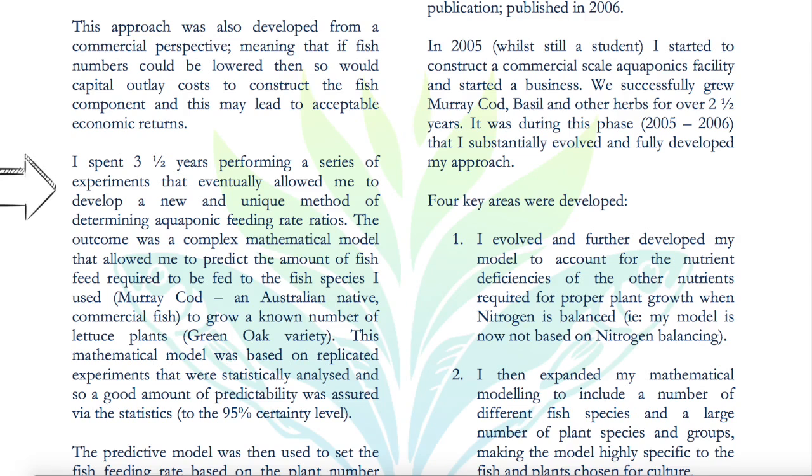That eventually allowed him to develop a new and unique method of determining aquaponic feeding rate ratios. The outcome was a complex mathematical model that allowed him to predict the amount of fish feed required to be fed to the fish species. He used Murray Cod, an Australian native commercial fish, to grow a known number of lettuce plants — green oak variety. This mathematical model was based on replicated experiments that were statistically analyzed, ensuring a good level of predictability.